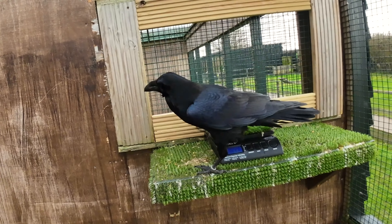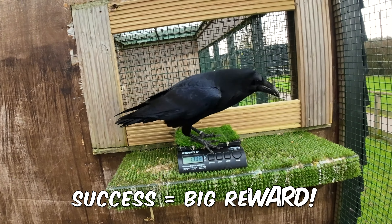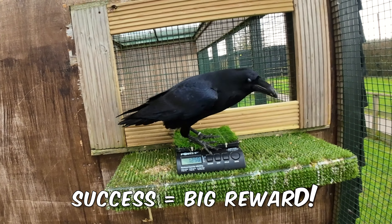A short time later, Charles decides that the scales are actually okay and he sits on them, getting a big reward for doing so.